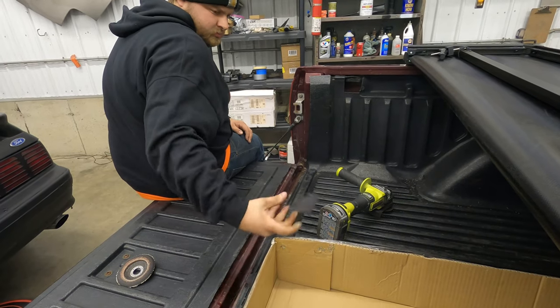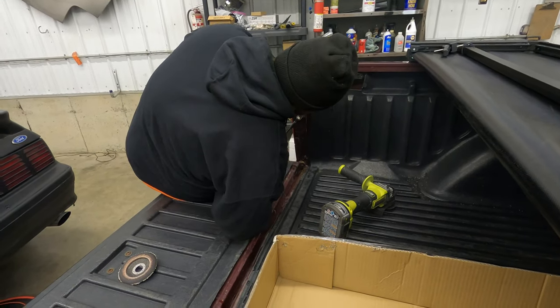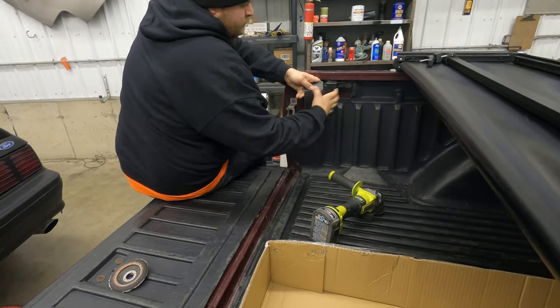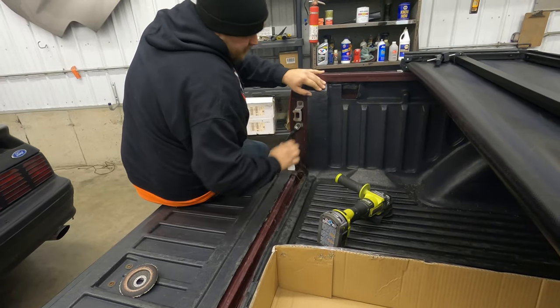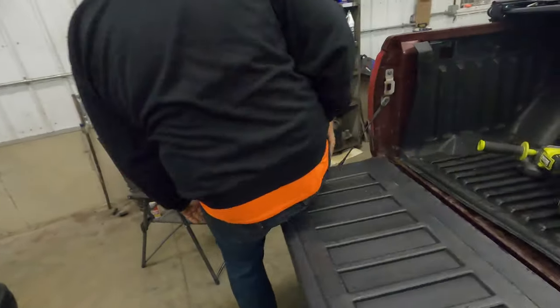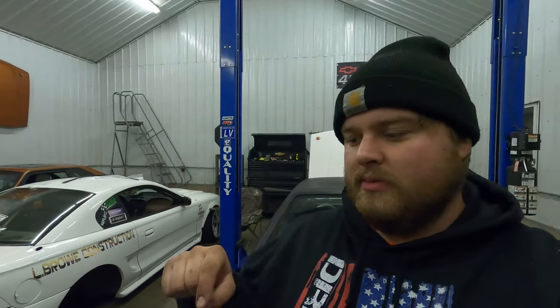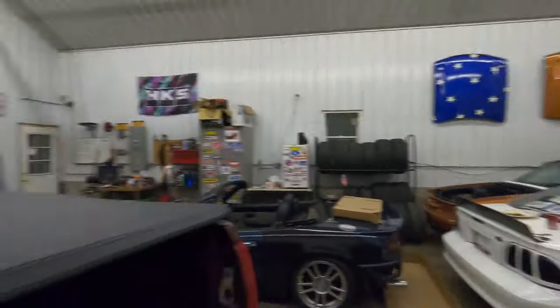There we go, that'll work. I know for a fact you got a notch out on this truck anyway because of the bed liner — got to notch out the corner to get that to fit, so I'm going to do the same thing on this side.